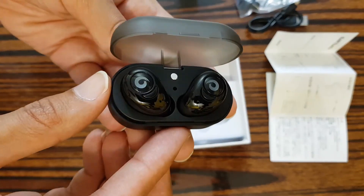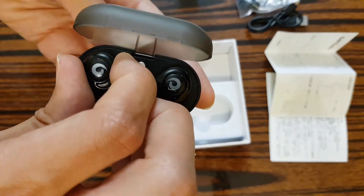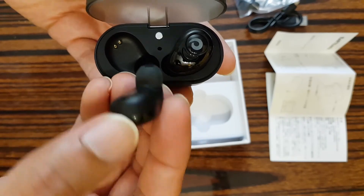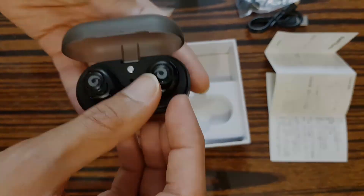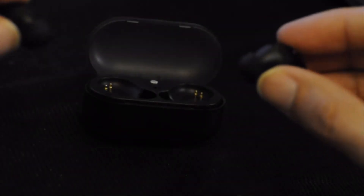The sound quality is pretty impressive, which is surprising considering how tiny, compact, and lightweight those headphones are, as well as the low price. The headphones don't have the traditional micro USB charging port.